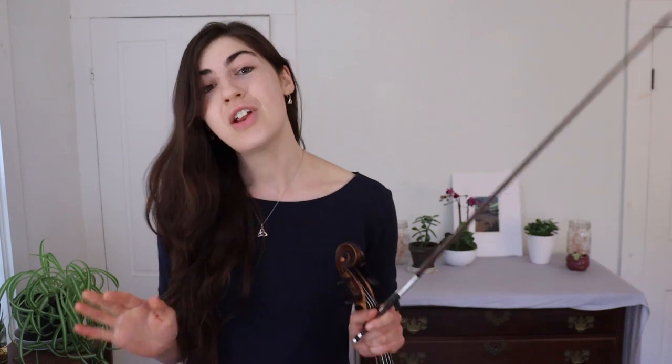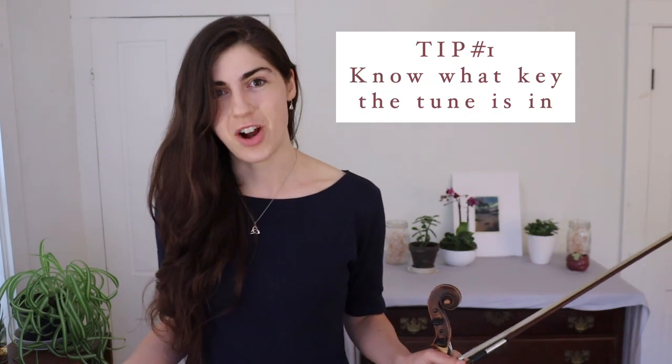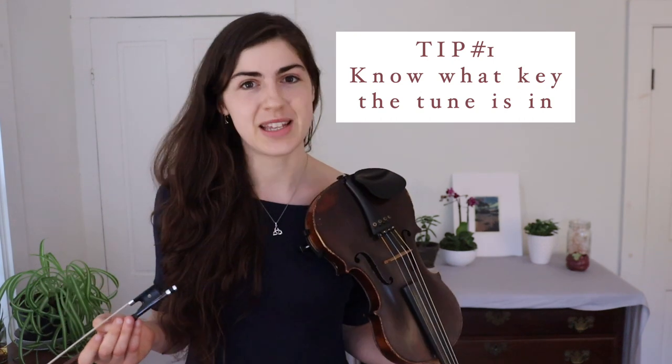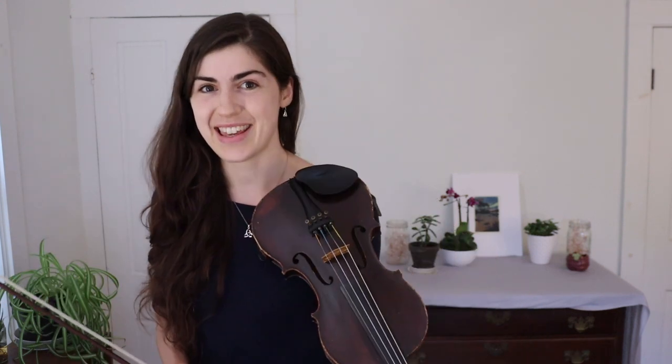How the heck do we figure out a harmony part? Tip number one — and this might seem basic, but it's really important: know the key that you are in before you start writing your harmony.